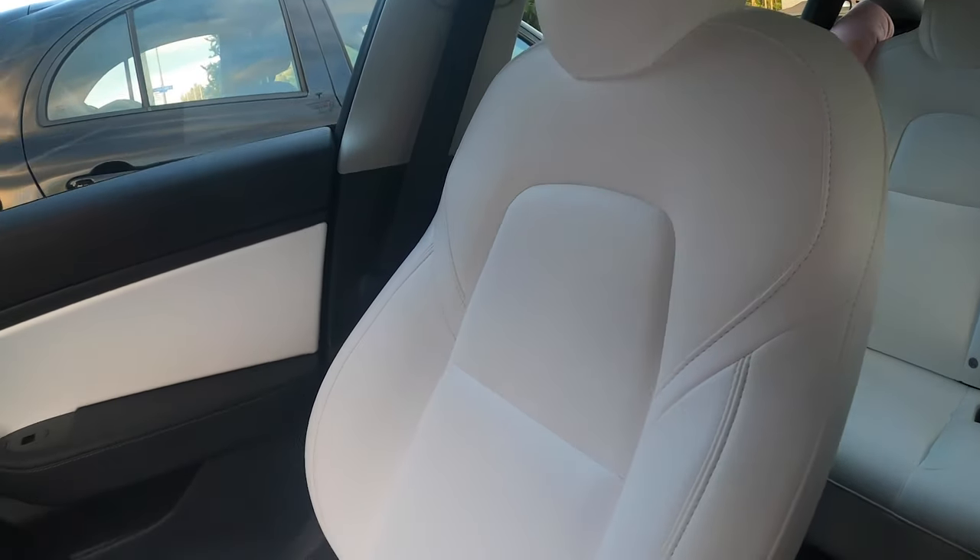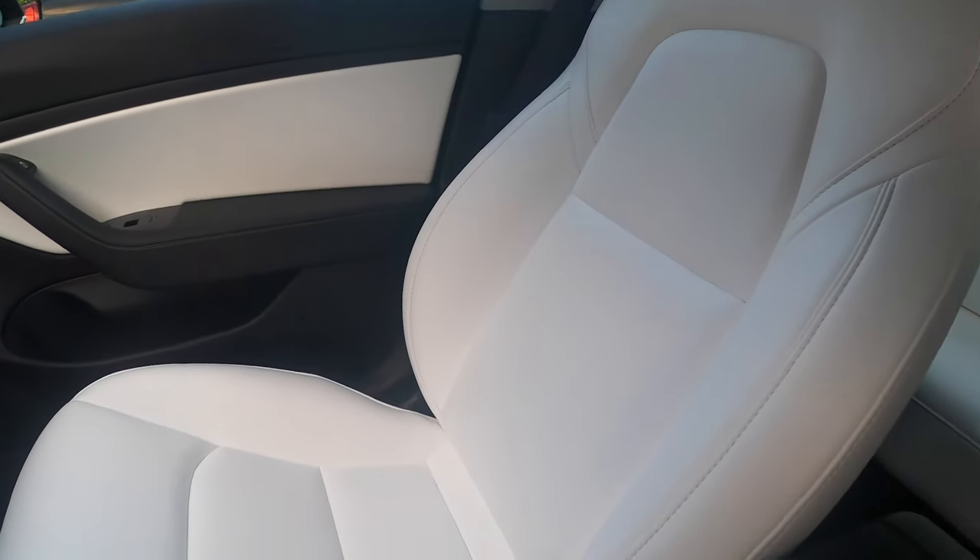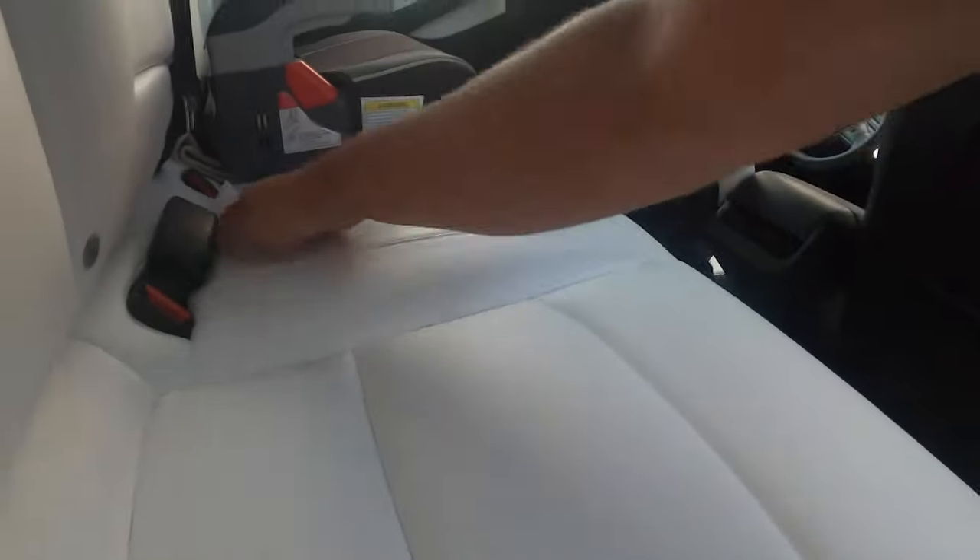I love the white interior. Even though there's that little issue with the back seat, I highly recommend it — it's not as messy as everybody thinks. I carry around baby wipes in my car and whenever anyone makes a mess, just wipe it down — super easy to clean.